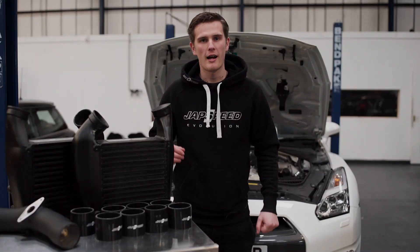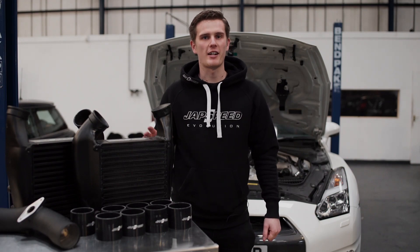Today we're going to be showing you how to install our MVT intercooler kit for the Nissan R35 GTR.